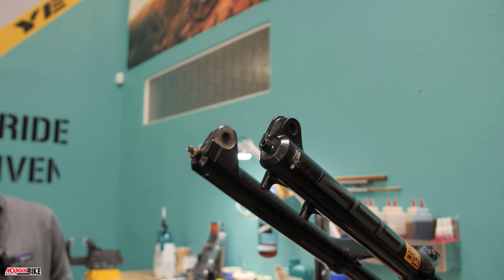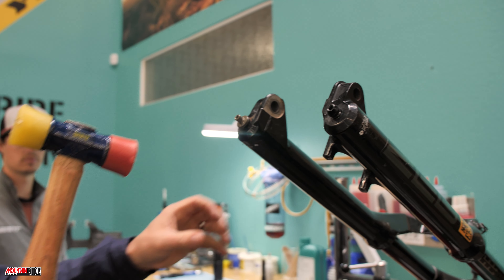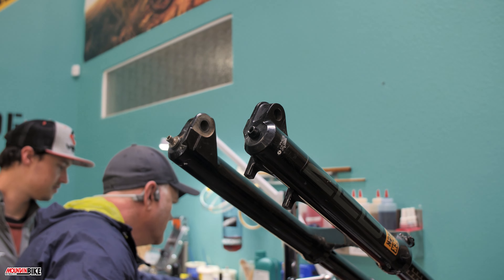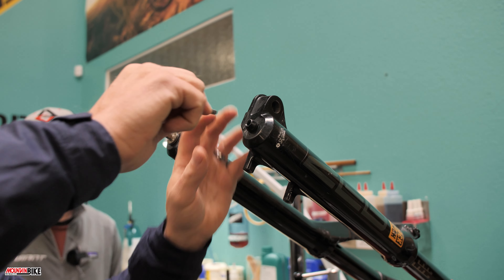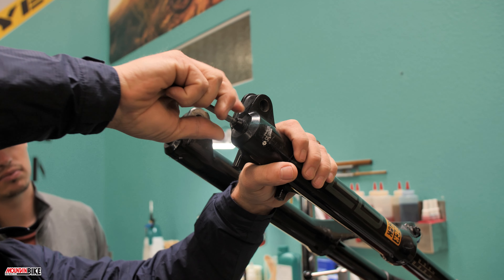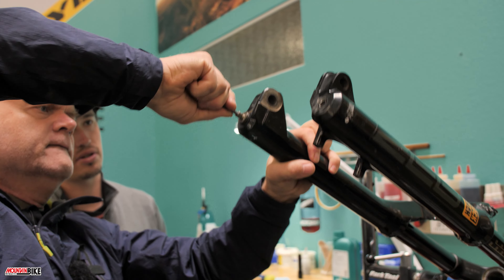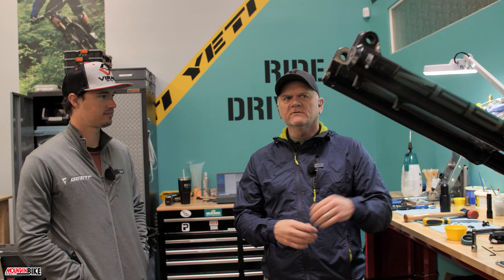Now that we've got them backed out, we can take a mallet and knock them in. Sometimes you have to go back and work with them a little bit. The air side is out all the way — now backing out the rebound foot nut — there it is, come all the way up.